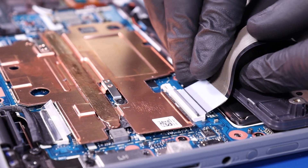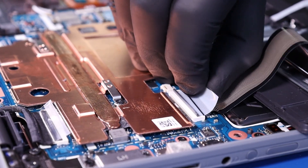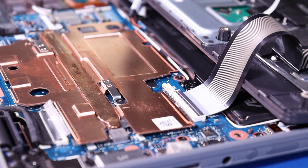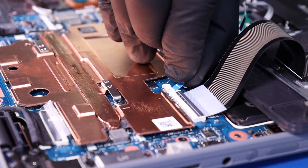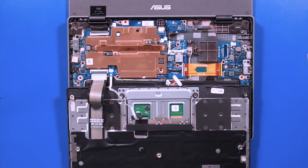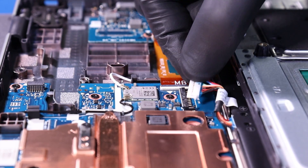Plug the palm rest cable back into the motherboard. Plug the touchpad cable back into the motherboard. And plug the battery back into the motherboard.